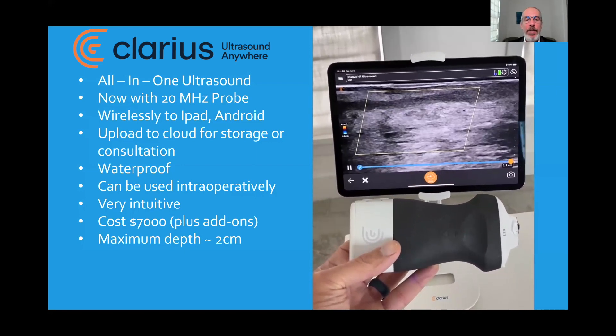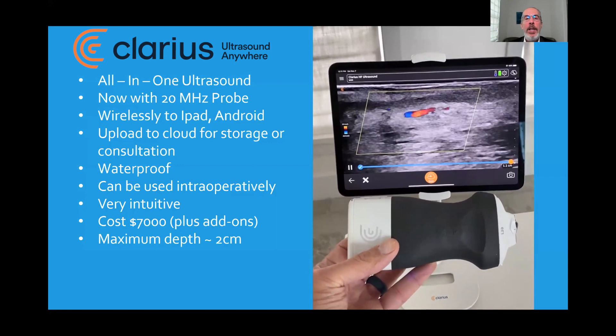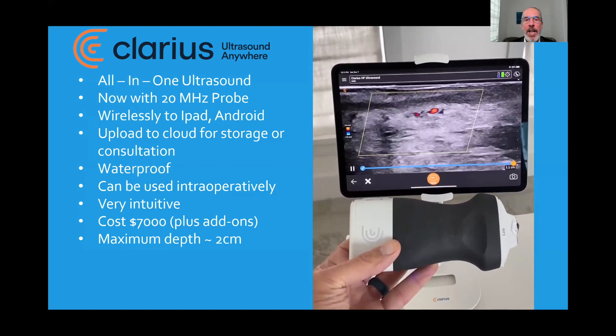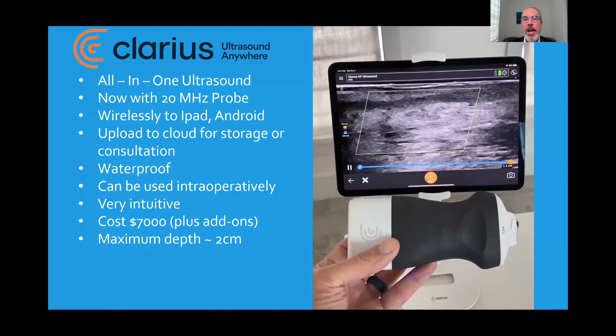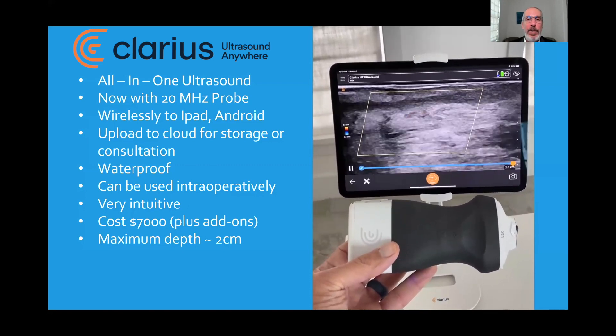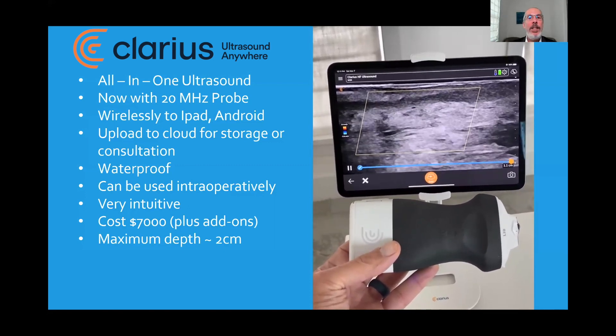It can be used intraoperatively. It's very easy to use. It costs around $7,000 US, and there are a couple of accessories you can buy. Its maximum depth is approximately 2 centimeters. It can also be transmitted to your iPhone.